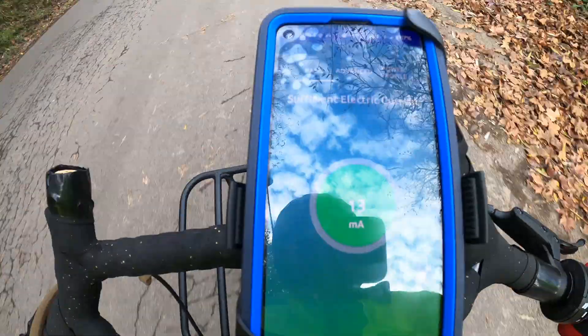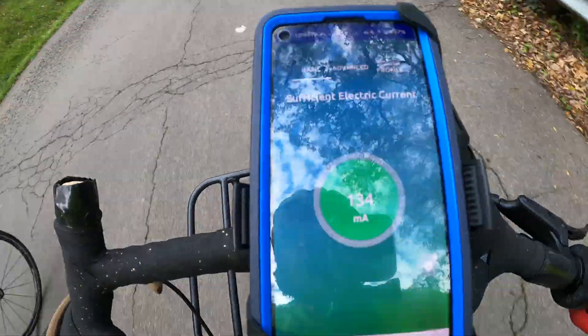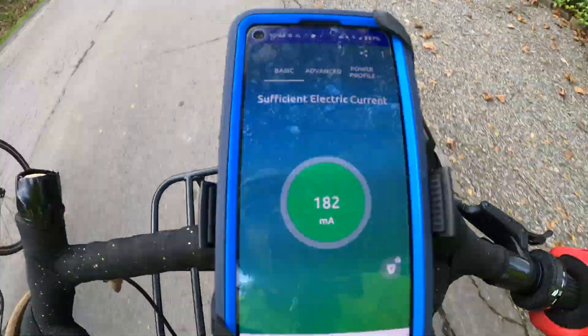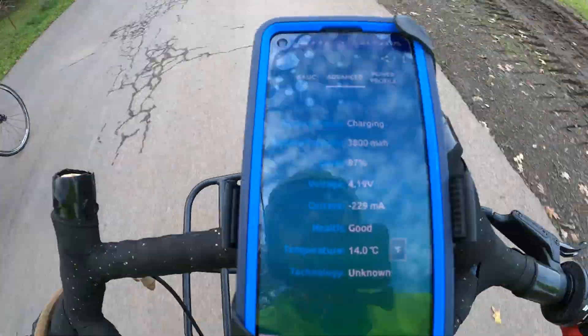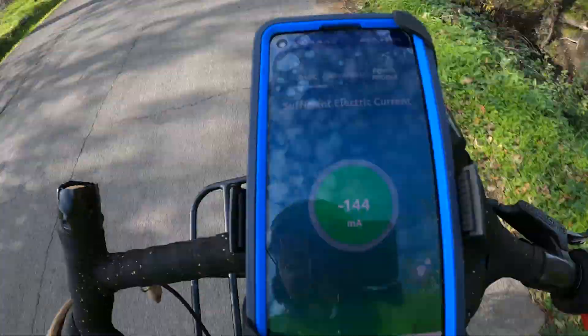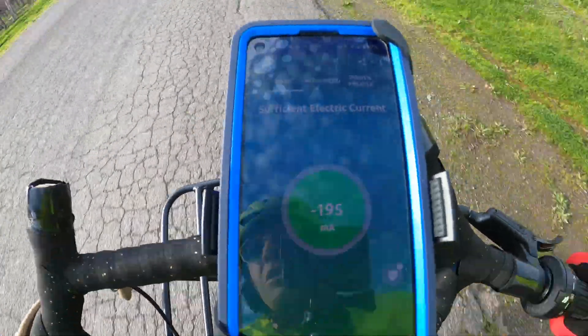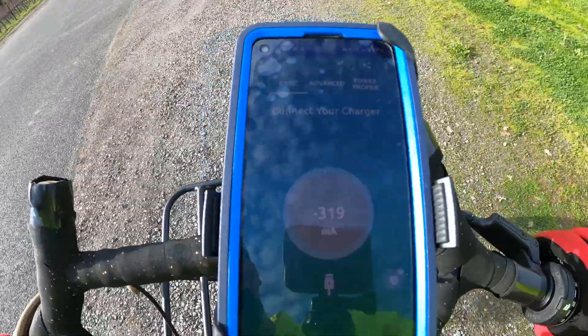If I was using this dynamo hub on a bike tour, I would simply connect it to a charging brick and let it charge that backup battery. Then keep my phone in the lowest power setting if needed, to conserve power, and then charge the phone from that battery brick.